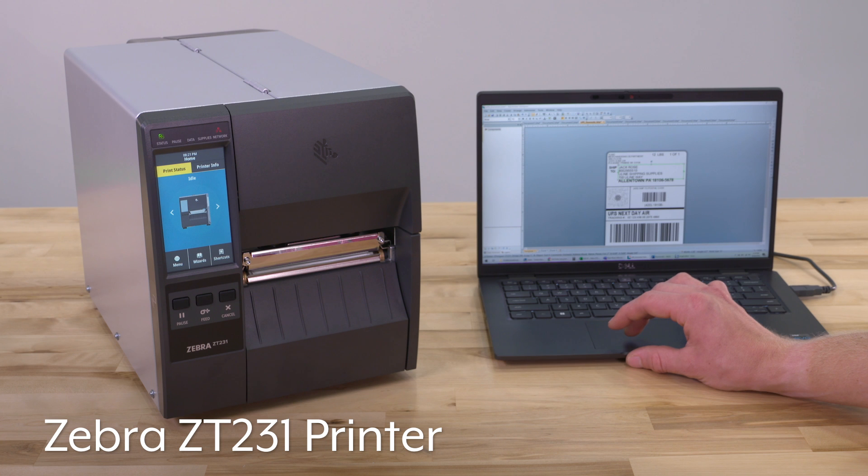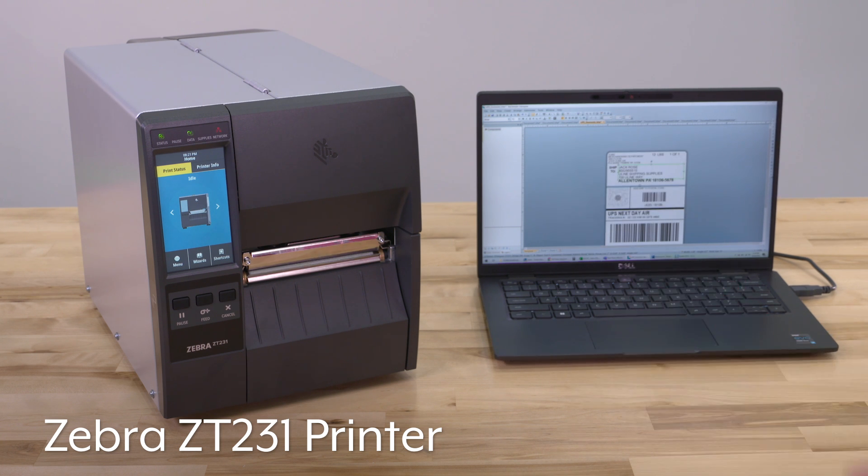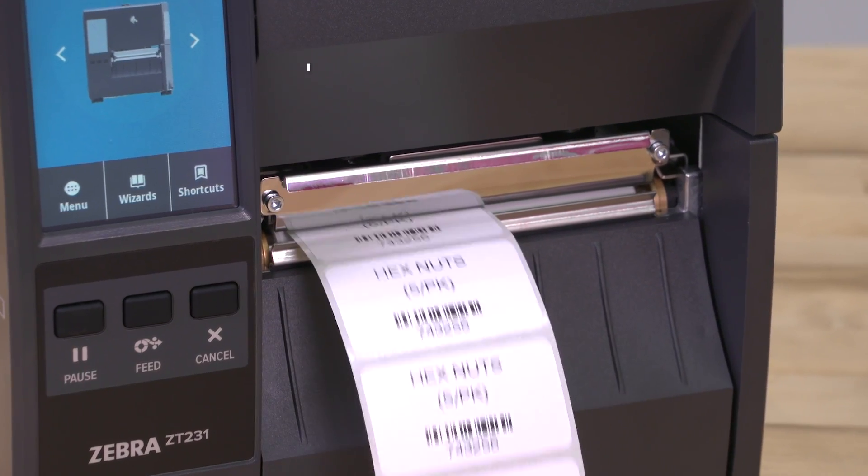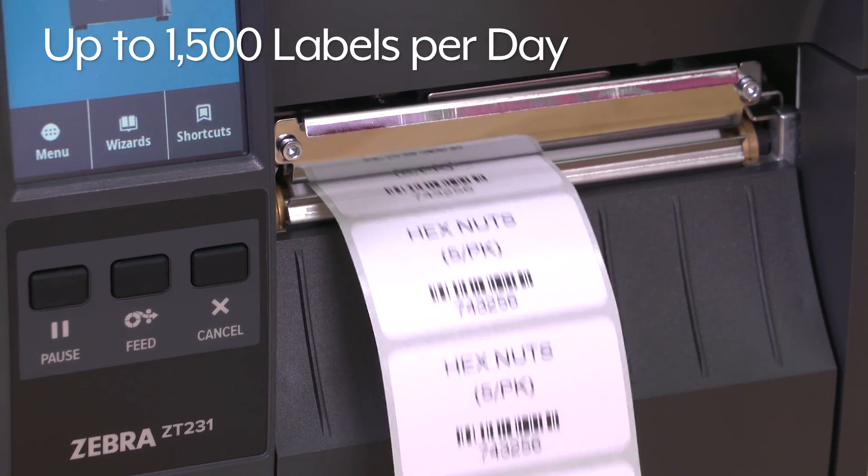The Zebra ZT231 printer provides on-demand shipping, inventory, and barcode labels at an affordable price. It is ideal for operations requiring up to 1,500 labels per day.